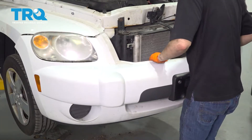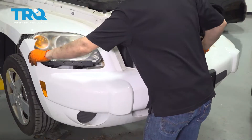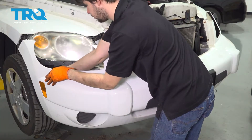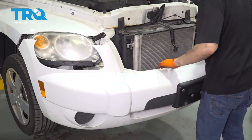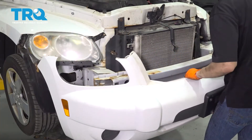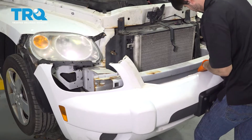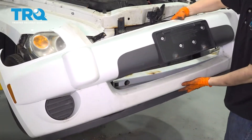Now you can take your bumper cover, slide it off. Be careful — you have your side marker bulbs here. Disconnect the connector on both sides. And there's an air temperature sensor here. Disconnect that.